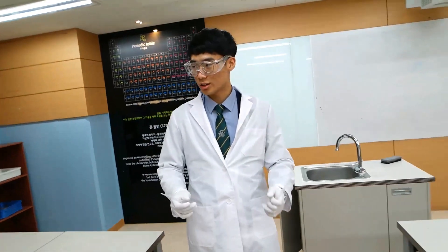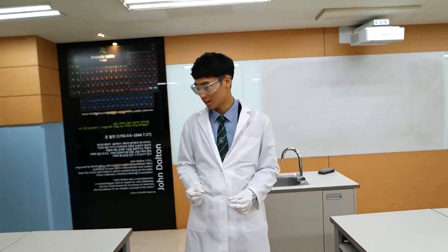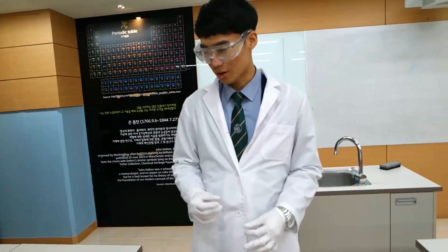Okay, week two — we're gonna make nylon. So today we're gonna do nylon synthesis.